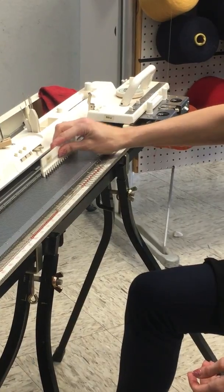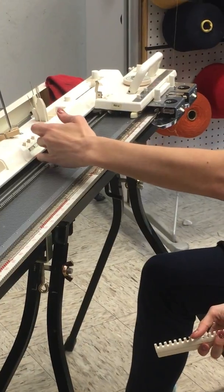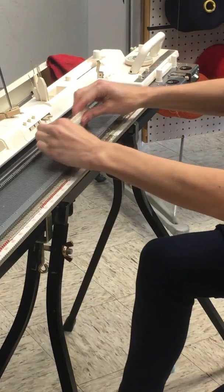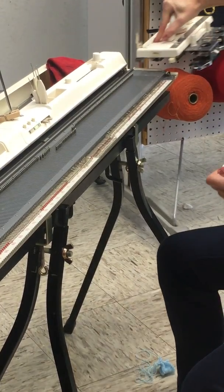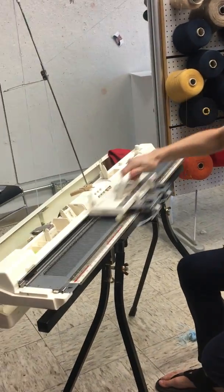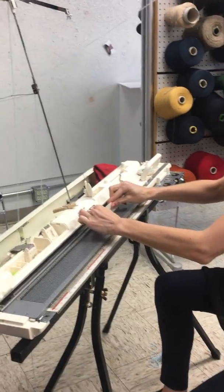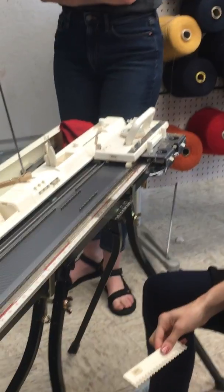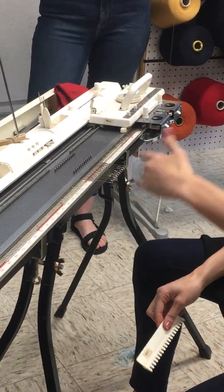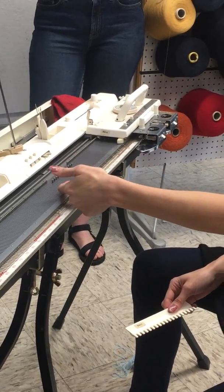Remember on the comb cast-on we started half of them out, half of them back, ran across once, then put them all back into working and ran across again. This time we're going to start half of them in working and half of them in hold position — it's the opposite. Instead of going out of working for the weave, it goes into hold.